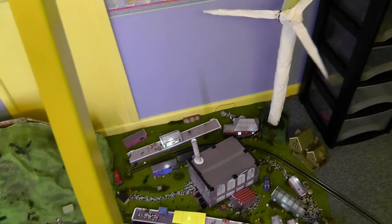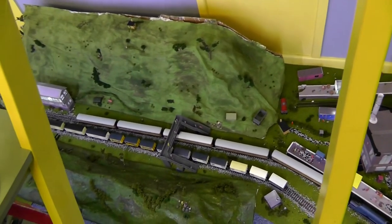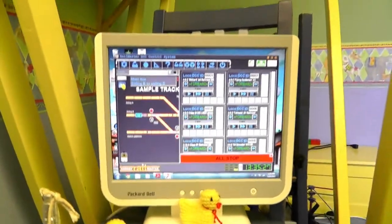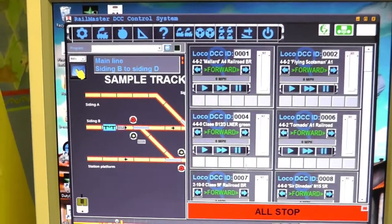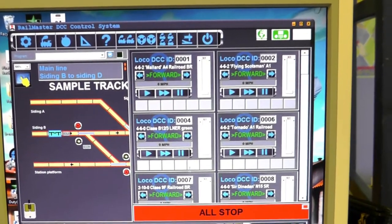Hello everybody and welcome back to the railway once again. Now recently I've been doing quite a lot of reviews and unboxings and things like that, so today I thought we'd do something a little bit different. And that's RailMaster. I've got RailMaster running again and I've been busy programming a load of locomotives to have a little automated running session.